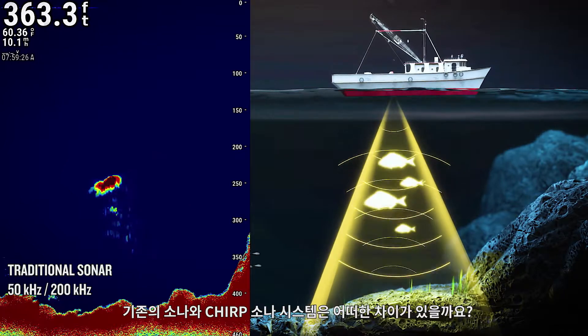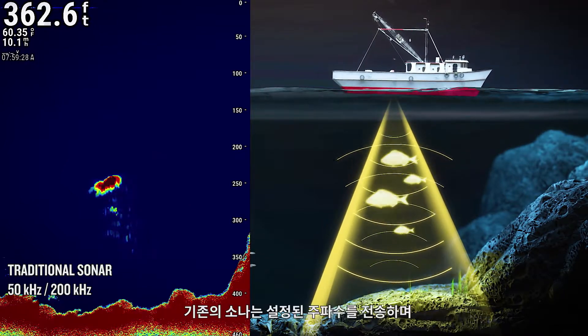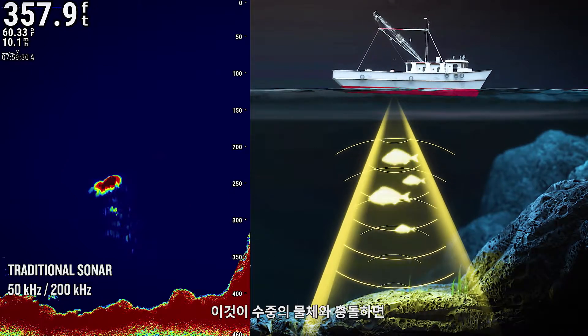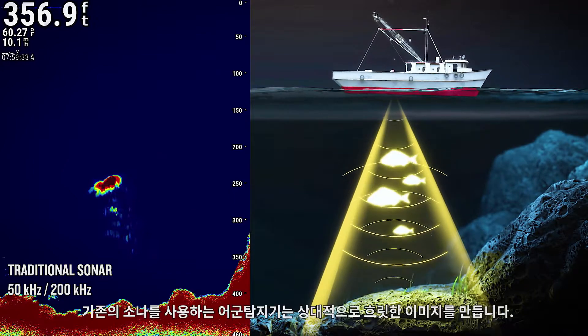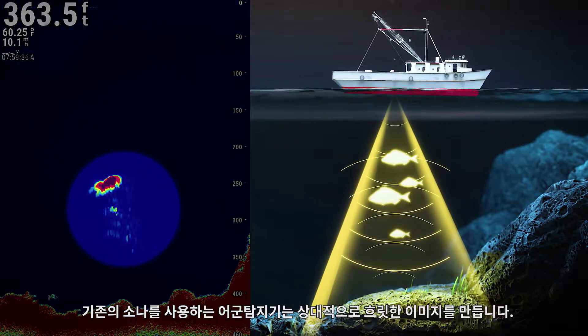How do traditional sonar and Chirp sonar systems differ? Traditional sonar transmits at a set frequency and produces an image of limited resolution when it strikes an underwater object. Fish finders that use traditional sonar produce an image that is relatively indistinct.